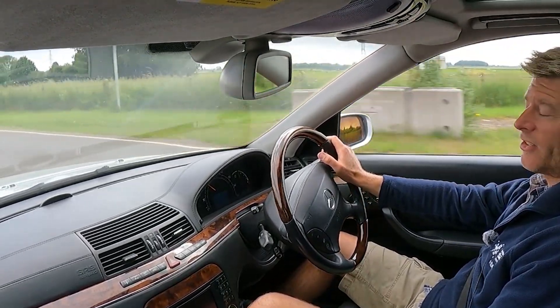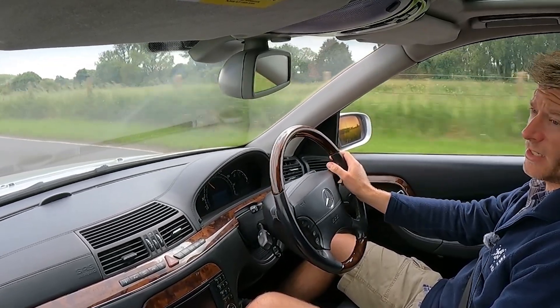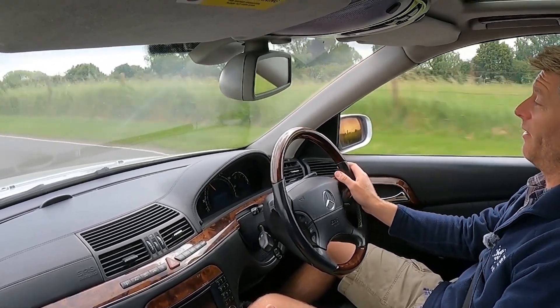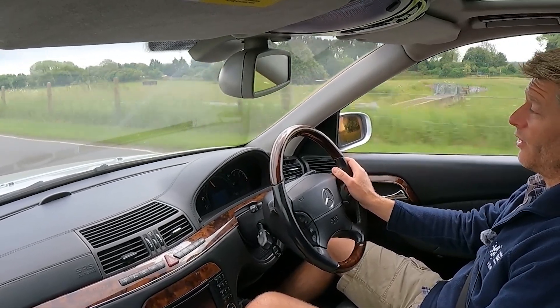I've got a bit of thinking to do about what to do with this car, and the car journeys go on. Thanks for watching - I'd be really interested to know of any similar experiences people have had with these cars.